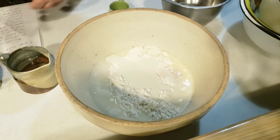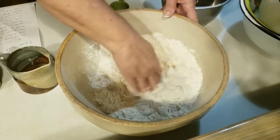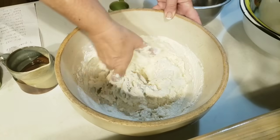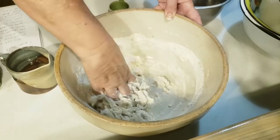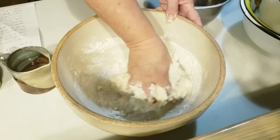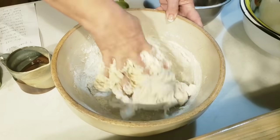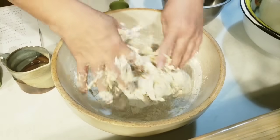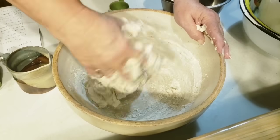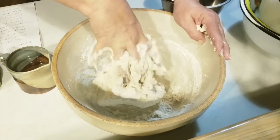I'm just going to take my hands and mix this up real good. We don't want to overmix it — we don't want tough bread. That's why I don't have it in my mixer. I'm just going to use my hands. Now, mixing this dough, it should be sticky and real shaggy, wet. I can feel it and it feels kind of dry to me, like it needs just a little bit more water.